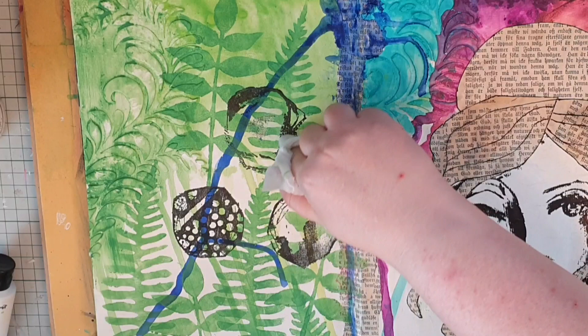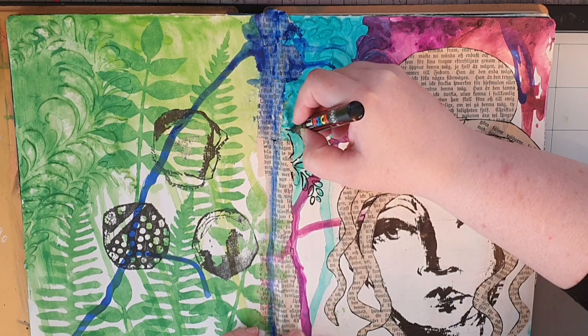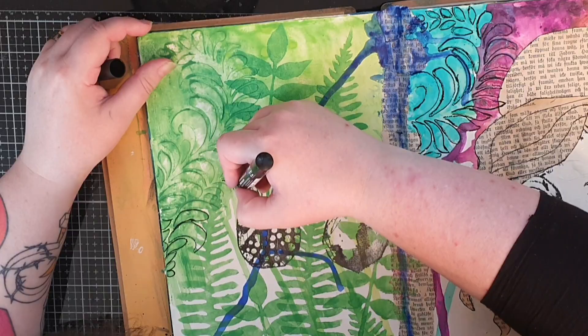Next I take my black Posca pen and trace around the stencil texture paste to bring that back from the background. That is what much of my mixed media is about — pushing things back into the background and later bringing them back into focus.